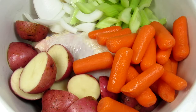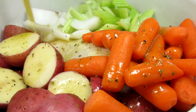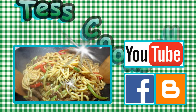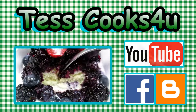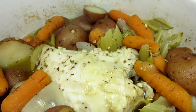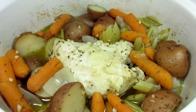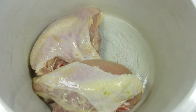This is one of the easiest one-pot chicken dinners, and the chicken is juicy and delicious. I'm Tess and welcome to my kitchen. This is an easy and basic recipe that has lots of flavor and is very satisfying. It is a one-pot chicken dinner in the slow cooker. Anyone can make this, so let's get started.